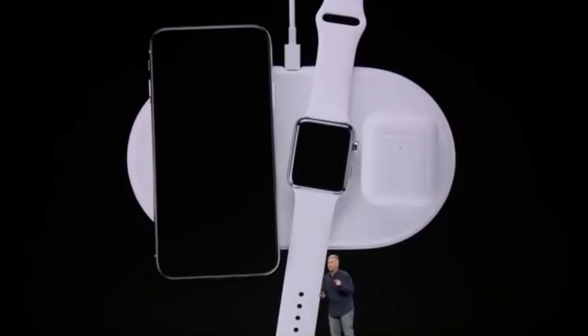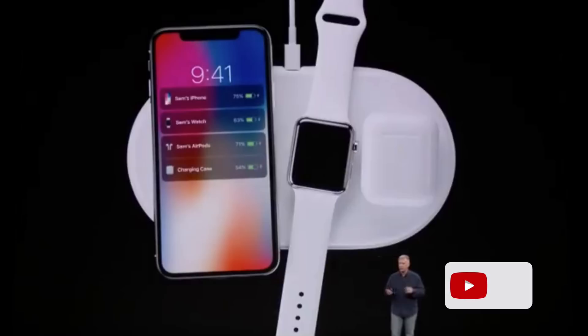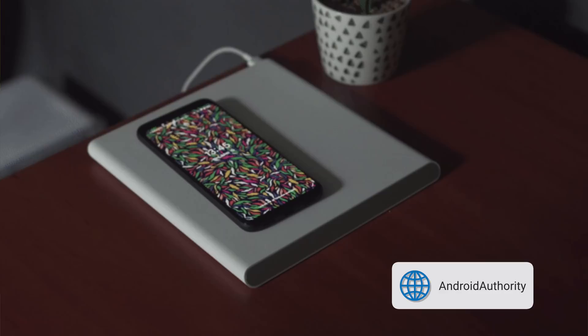Apple tried to solve this issue with the failed AirPower charging pad that never made it to market, because of overheating. Xiaomi developed a pad that automatically detects where you place your device and moves the charging coil to alignment. A number of companies have been trying to find new ways to make wireless charging better.